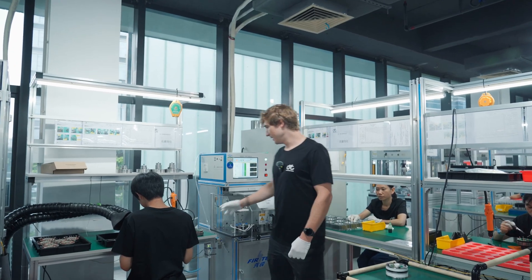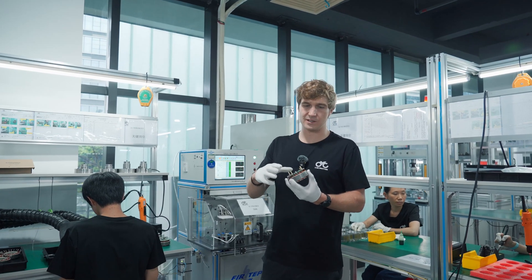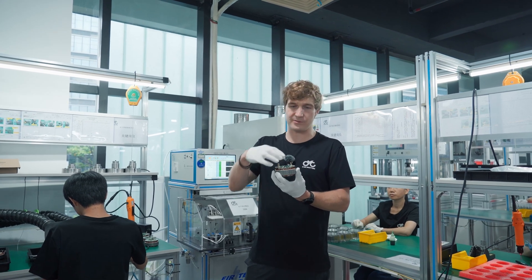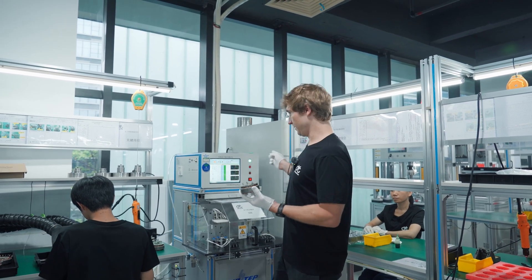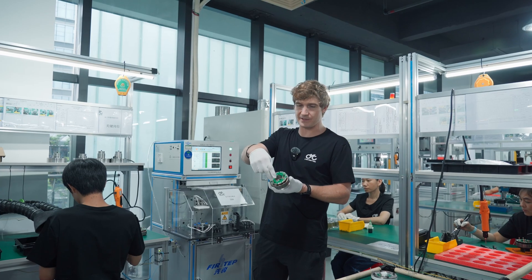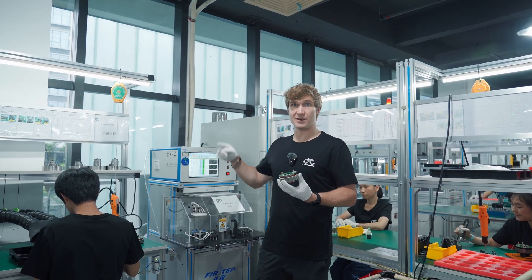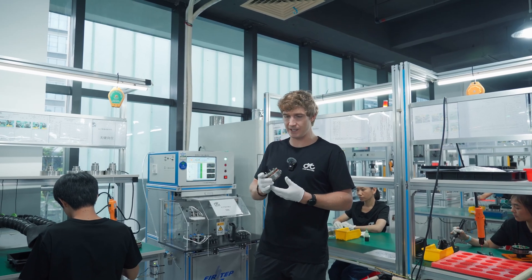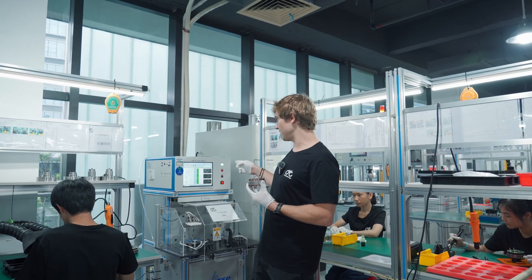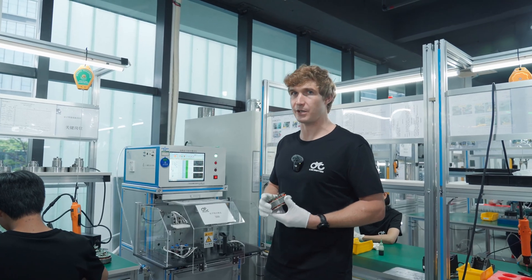After the stator is assembled, there's tolerance in each winding and in each phase. This machine pulses a very high voltage between each phase — phase to phase — to check if all three phases are consistent. A good motor is very balanced across all three phases. This machine checks that all three phases are within an acceptable range for each stator; if they're not, it won't make a good motor.